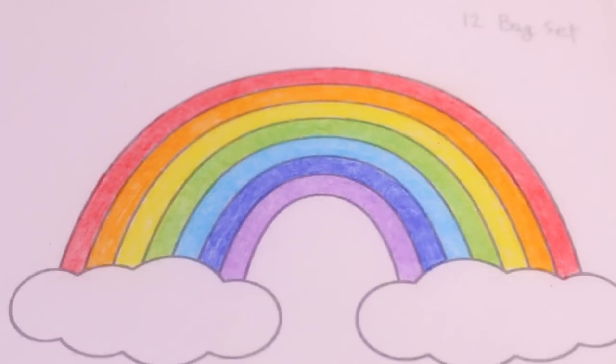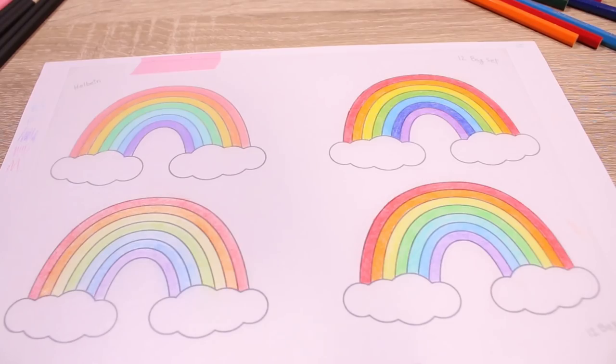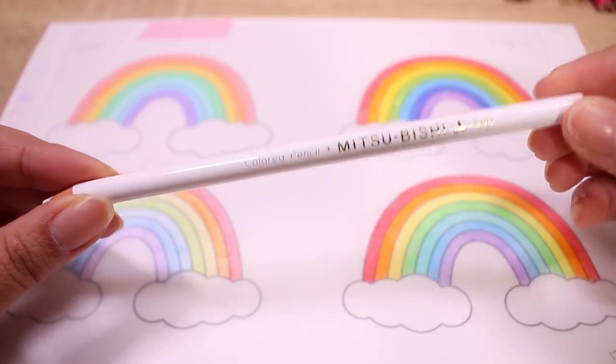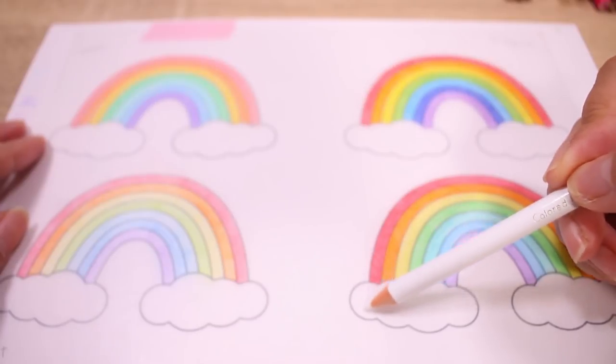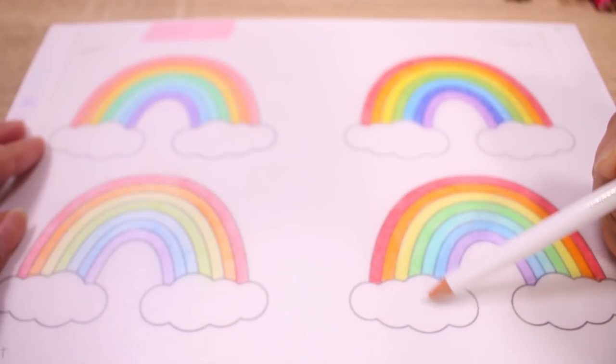So you can decide which one you think is the best — it's kind of obvious. I am going to finish these up. I just used a white Mitsubishi pencil from a random set of colored pencils I had because the white that came in the set of 20 was no good.